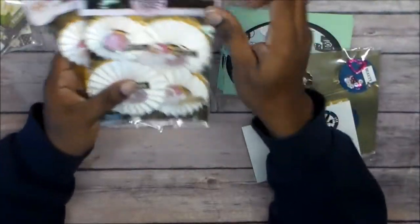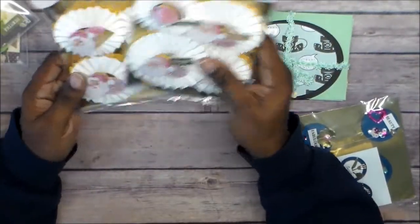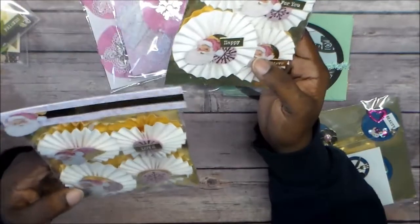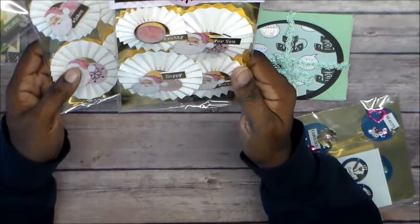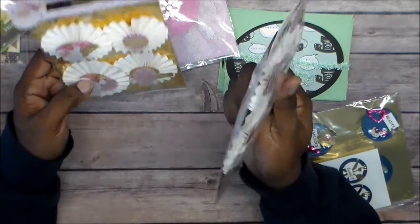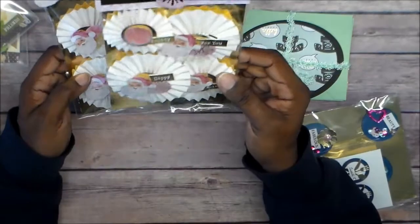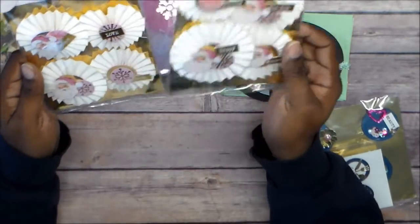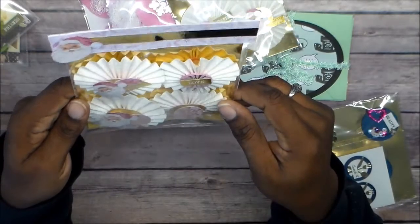These are rosettes too. I have to go back and look. That might be something else. These are rosettes — maybe from the Santa Baby or the Sugar Blush Collection. I think it's the Sugar Blush Collection. I haven't used it yet, but I went through the pack and I recognized that paper. These are the rosettes, and this one is shaped like a heart.